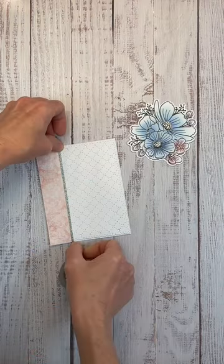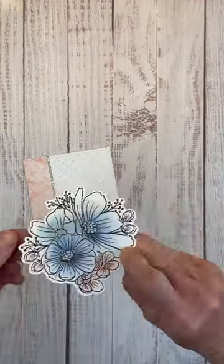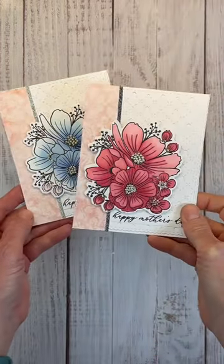Adhere a strip of patterned paper to your lattice background, a little bit of sparkly shimmer trim. Pop up your floral bouquet on foam dots, add a sentiment. You can also try it with alcohol markers too.